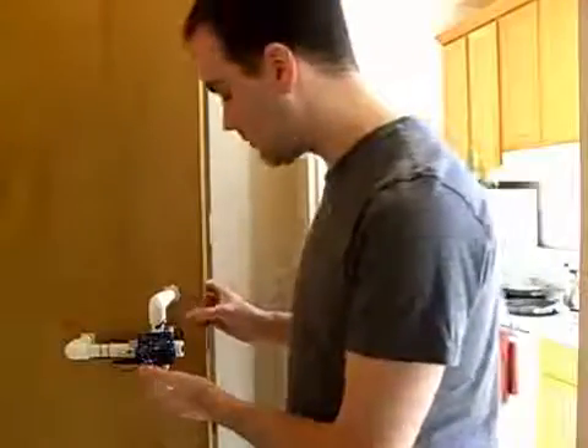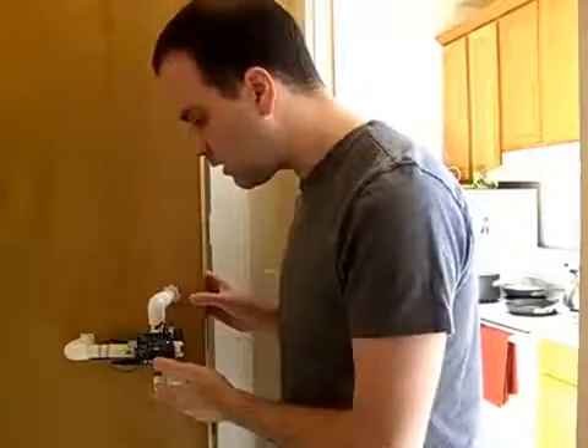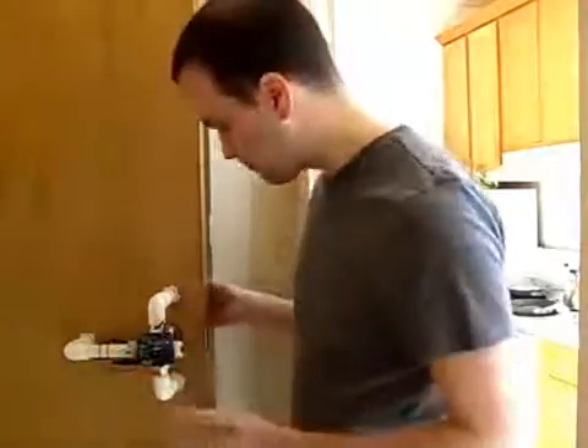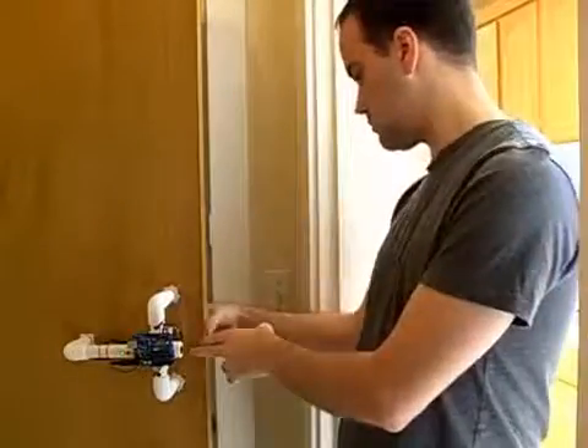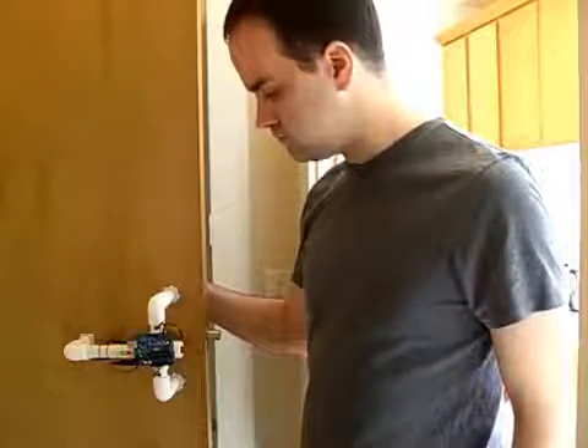So now we have it firmly attached to our door, kind of. And the power is on, and our door is locked. If somebody comes by and gives a regular knock, nothing happens.